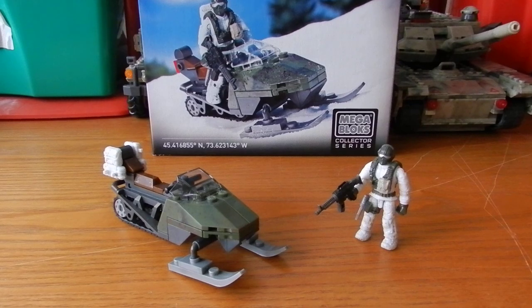Stay tuned for a review of — sorry, not Arctic Battleground — Arctic Invasion, that's what it's called. A review of Arctic Invasion will be coming out very soon.